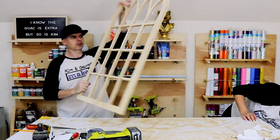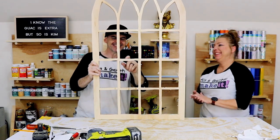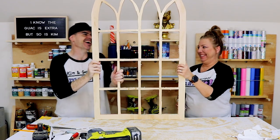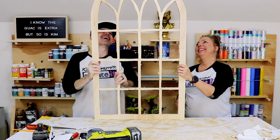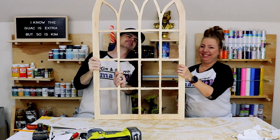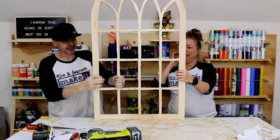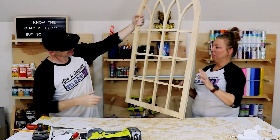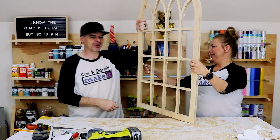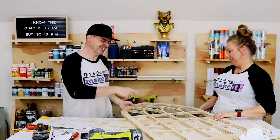That's what we've got so far — some of the lines might be a little wonky. I never claimed to be the world's best sawsman. That's okay, it's supposed to look rustic! We'll see if we can clean it up with some sandpaper.